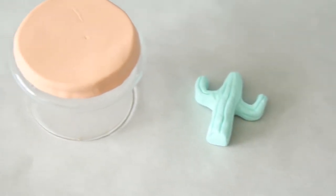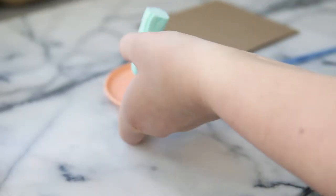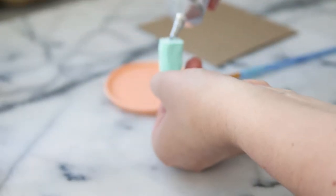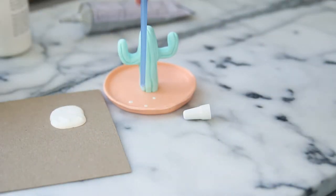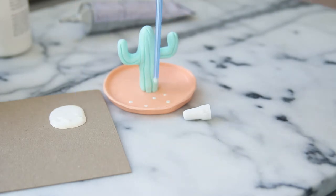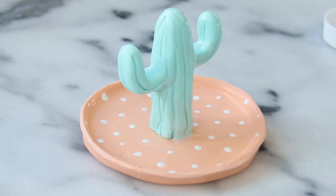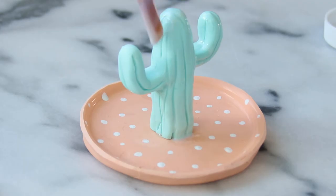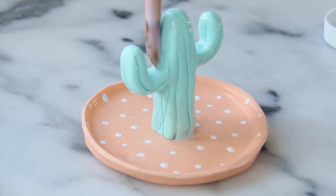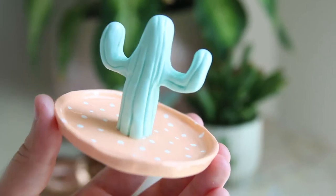Then preheat your oven to 250 degrees and bake them for 20 minutes. Once your clay has come out of the oven and cooled, super glue the cactus to the ring dish part and let that dry. Then take some white acrylic paint and the back of a paintbrush to add little white dots to the bottom of the ring dish. Add the oven baked clay glaze by brushing it over the whole ring dish and letting it dry. And here's our finished cactus ring dish.